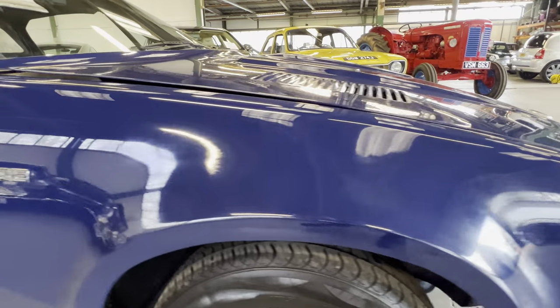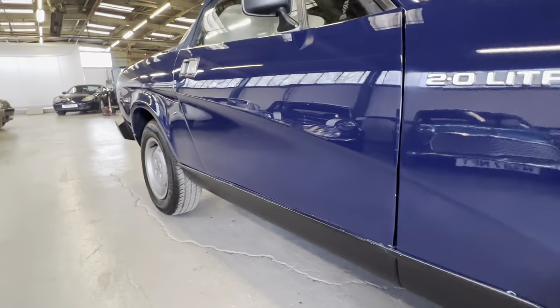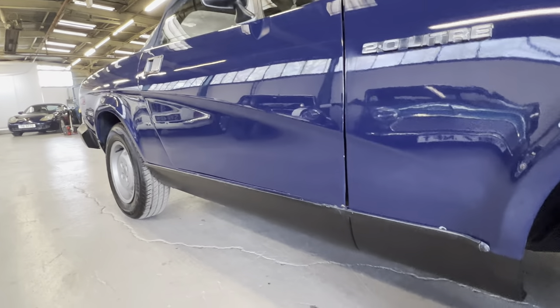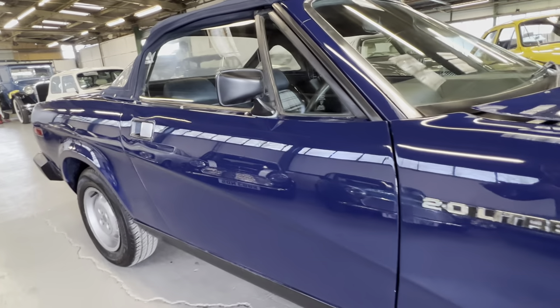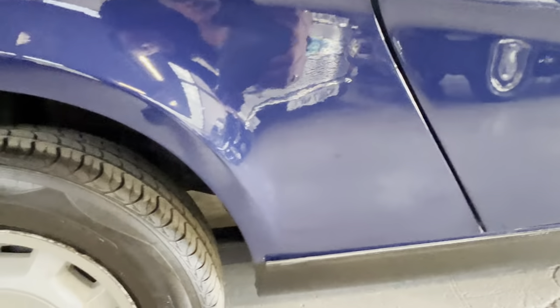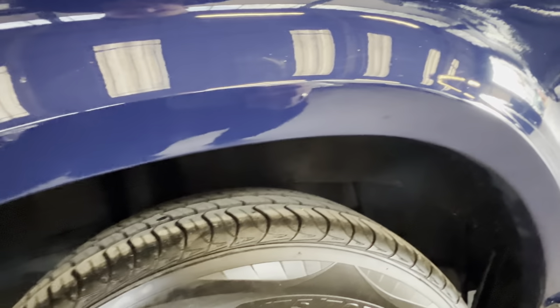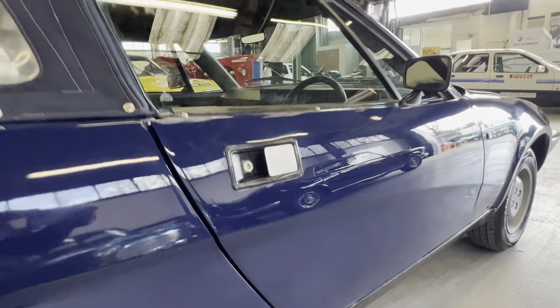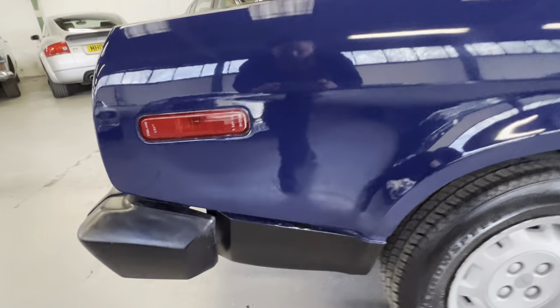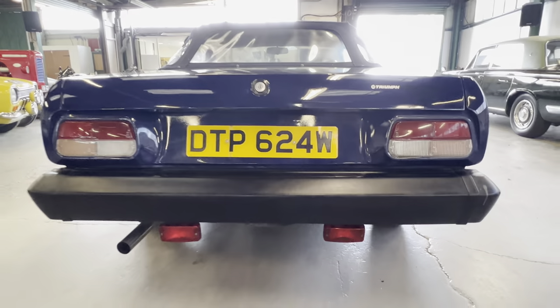Moving to the driver's arch — nice and straight, though there are a few marks in the paint here and there. This is an automatic, which appeals to different markets. Along the driver's door again, it's all good. Onto the rear arch — put your hand behind it, you can feel the metal lip, it's not full of filler or anything like that. A few marks in the paint but nice and straight. Door gaps are all okay. The rear bumper corners are good, nice and straight and level.